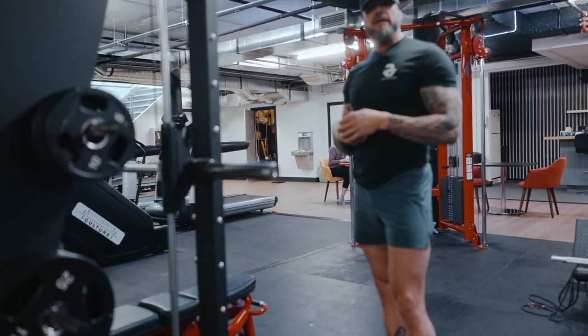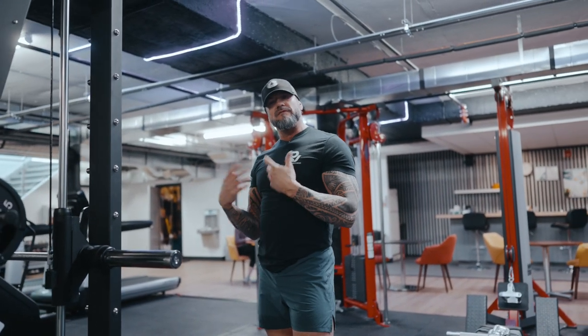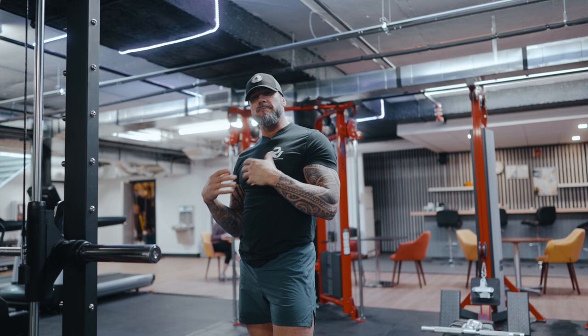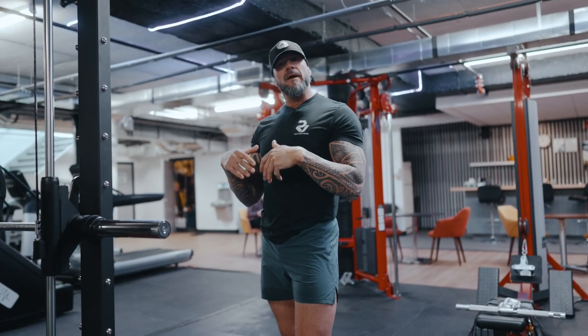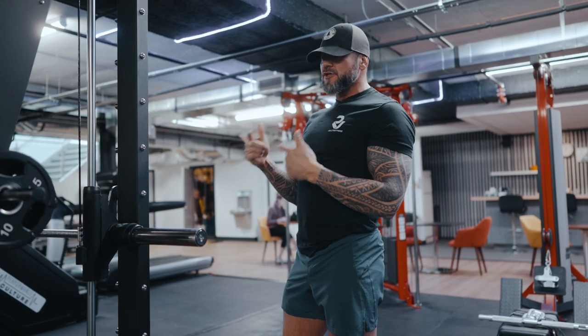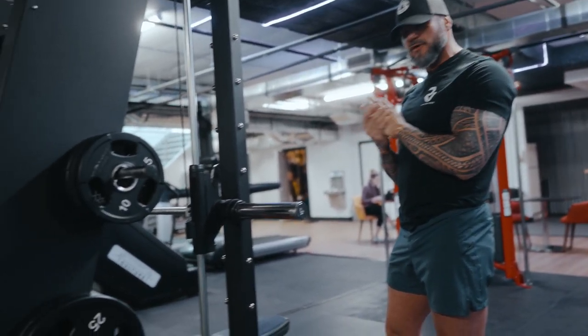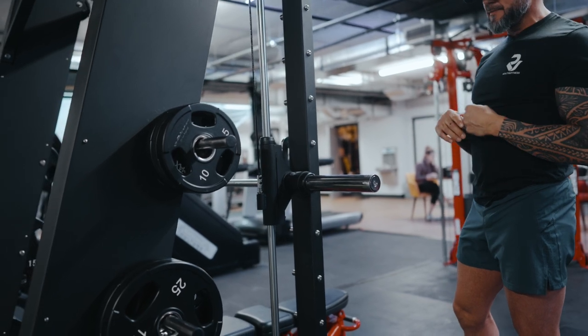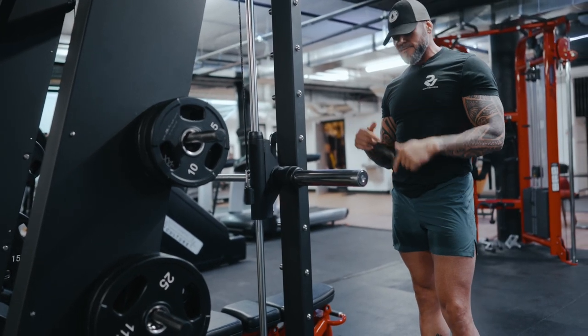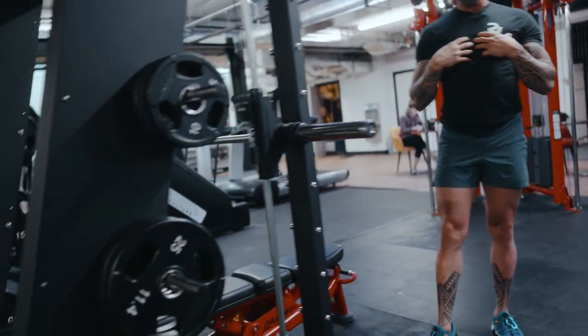We're here at Performance Culture today, one of my favorite places to train. I love the culture, the environment — I get to be me and do my methods here. We're in a Recon Smith machine, one of our older racks. It's been here for a while, used and abused, but held up like a champ. We're going to use this one to demonstrate some adaptive training. I've already set up our bench — we're going to do chest first.